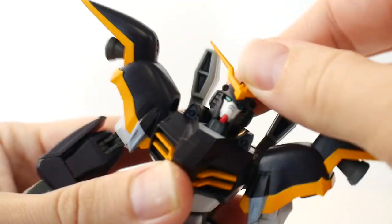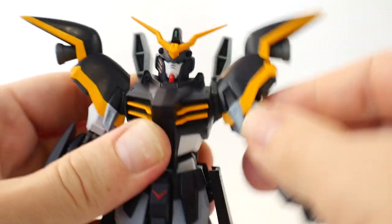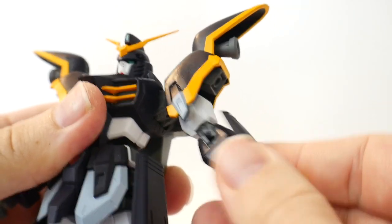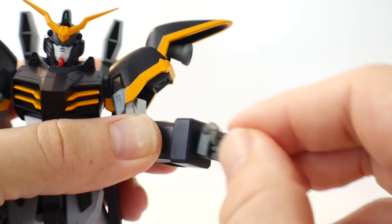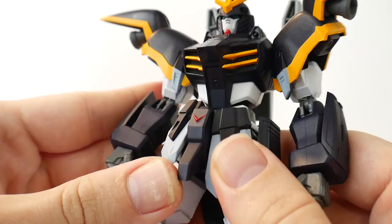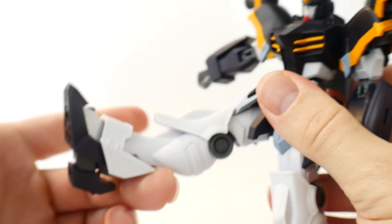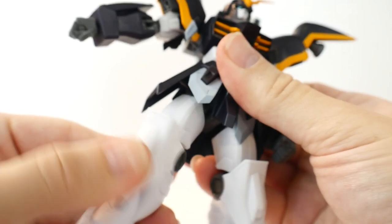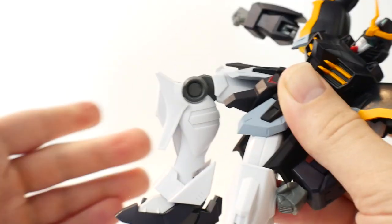In terms of articulation: you've got a ball joint at the neck; the shoulder is on a ball joint with a little peg giving good range of movement, going out about that far; swivel at the bicep; two points of articulation at the elbow for a pretty good bend; ball joint at the wrist; a really good ab crunch — that's actually pretty good; front skirts can move up and down and a little bit side to side; side skirts too; leg can move out that far to the side and to the back; rotation at the hip; and two points of articulation in the knee.